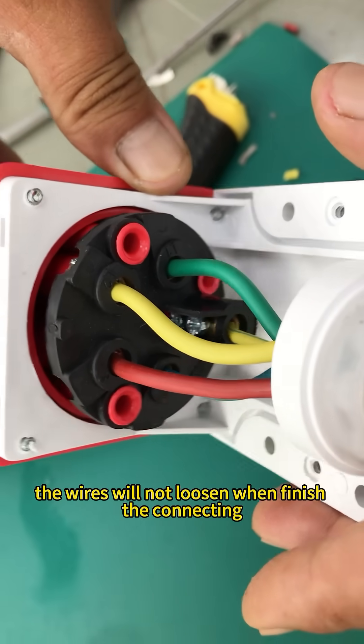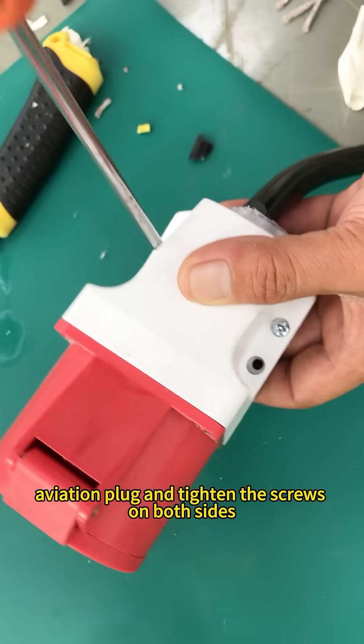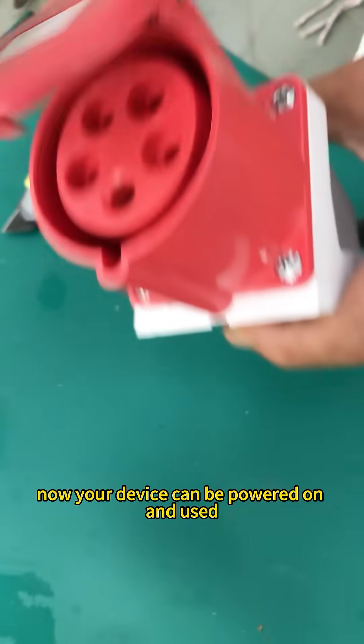Be sure that the wires will not loosen when you finish the connecting. Finally, cover the aviation plug and tighten the screws on both sides. This is the third process of equipment wiring. Now your device can be powered on and used.